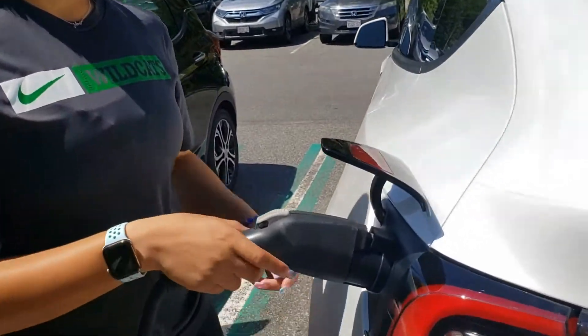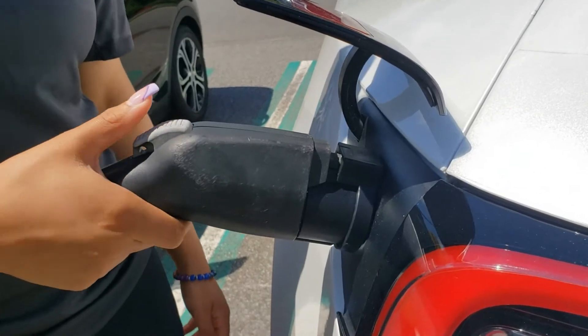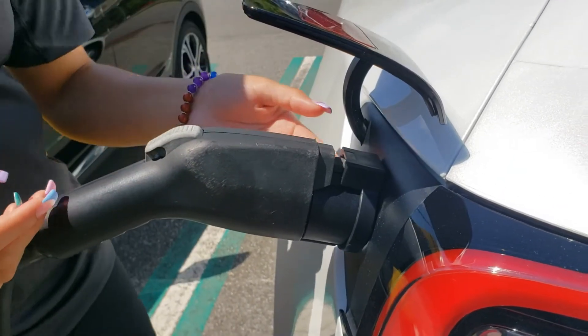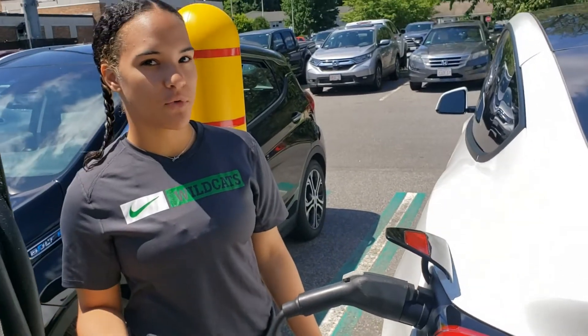So we've showed you what the lock is, but now we're going to show you how it works. If this lock wasn't here on the adapter, someone could easily pull this out of our charging port. So because we have this lock with us, it stops level 2 chargers from being taken out against our will.